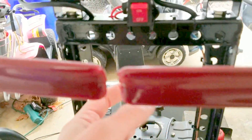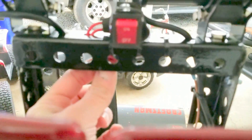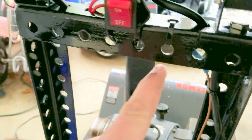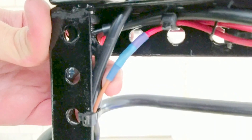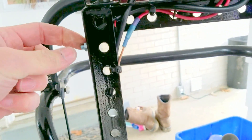I ran it into a switch, which is actually from an old little kids' toy car. The wire comes in, goes into one side of that switch, comes out, and goes into the positive of the LED lights.